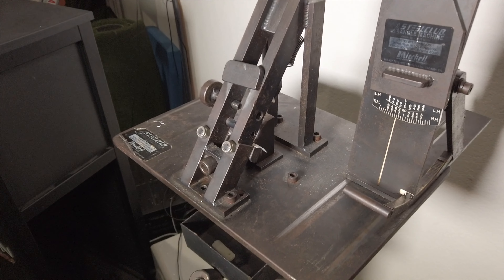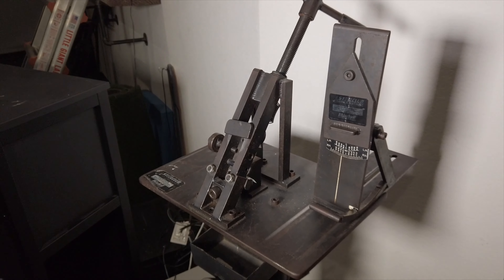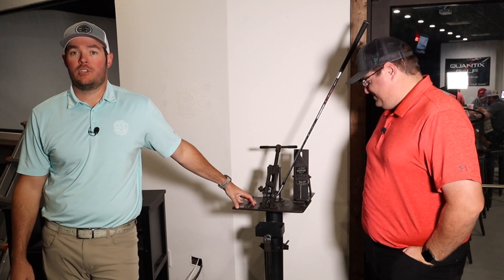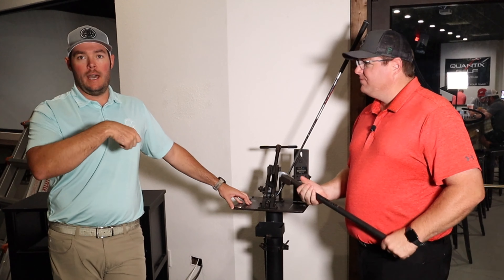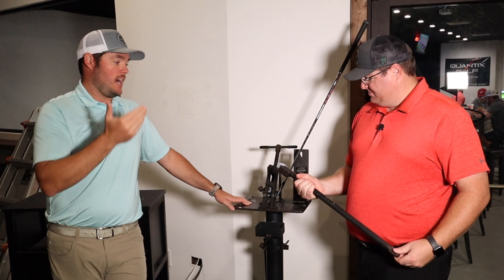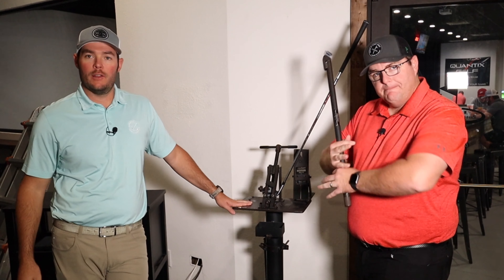What in the world is this? How do we use it? What does it do? How does it help my game? This is a Mitchell loft-lie machine. We can check the loft, we can check the lie, we can bend it so that we can change the loft. We can change the lie with that little breaker bar out there that Ryan has.